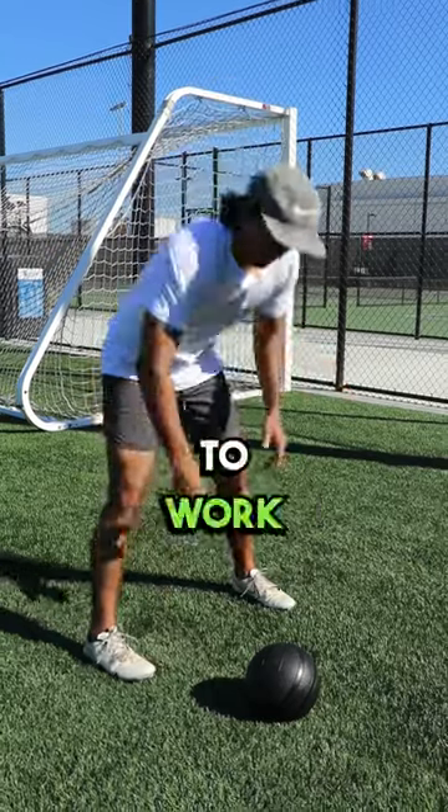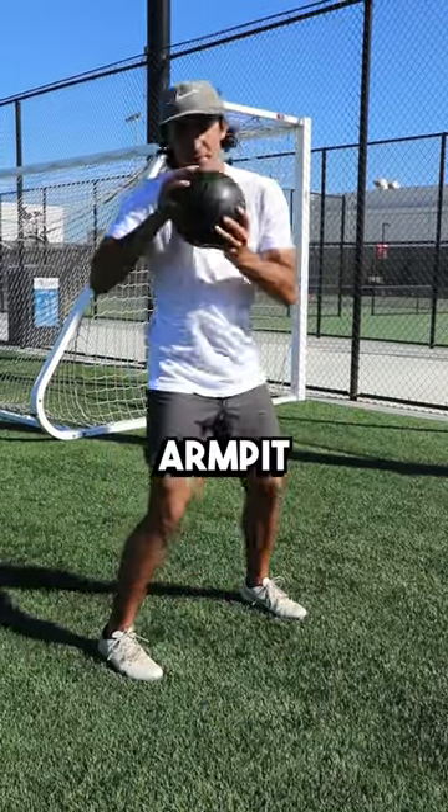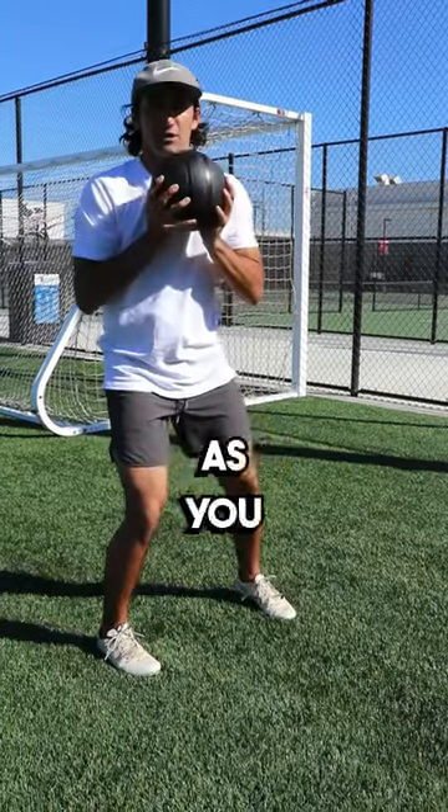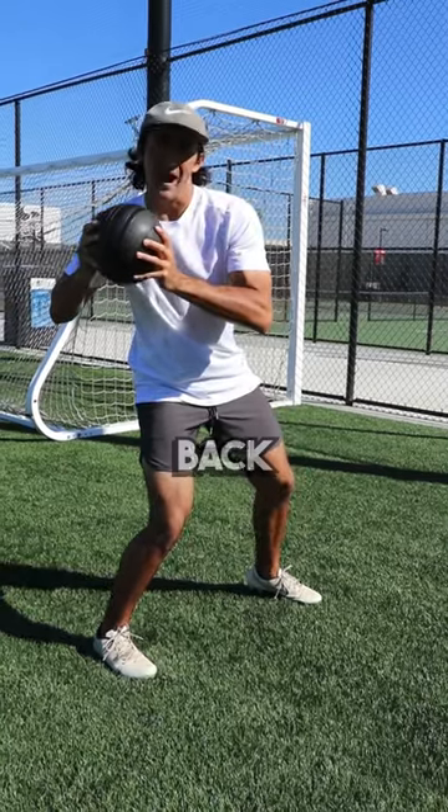This drill is great to work on that. With the medicine ball, you're going to hold it from your right peck to armpit, forcing you to stay back as you take a front stride. It's done in two parts: you stride with the front foot while staying loaded on your back leg.